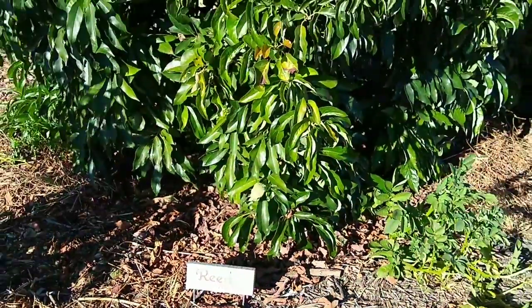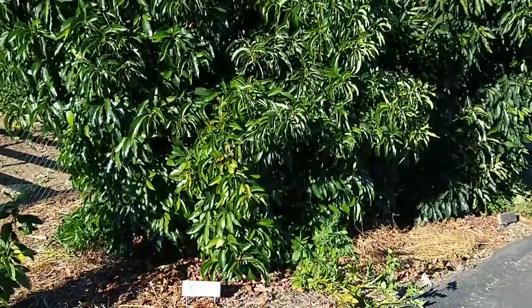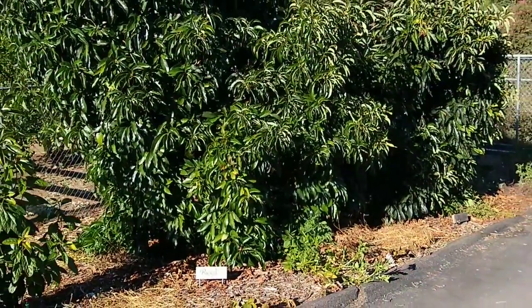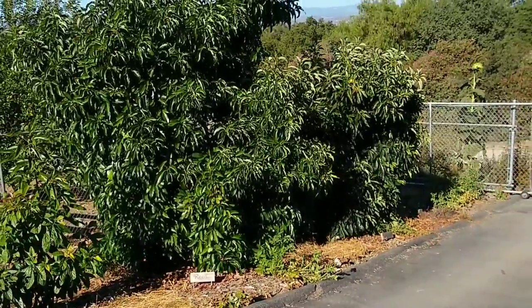This is a short profile of the Reed avocado variety. We'll talk about some distinguishing characteristics of this tree so that you can decide on whether you might want to plant one in your yard.